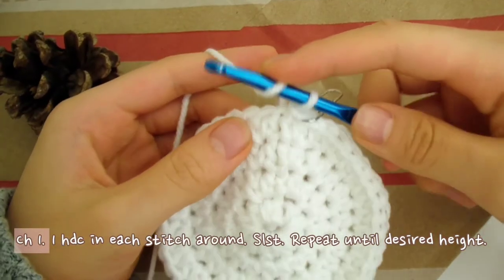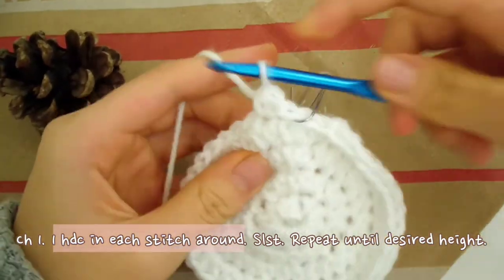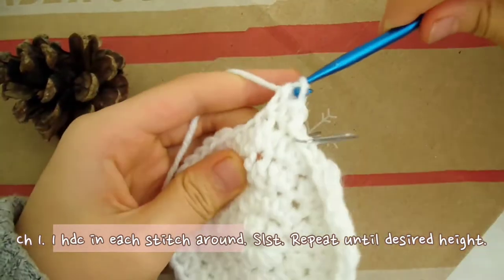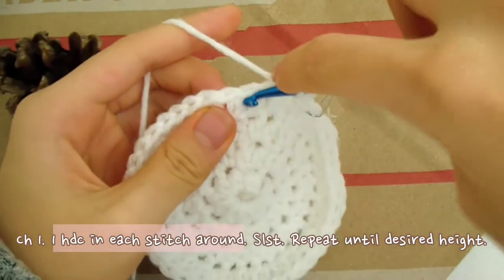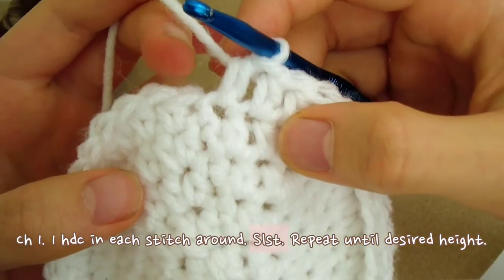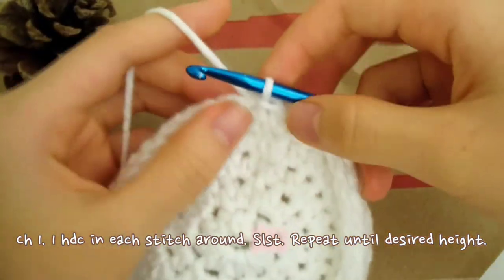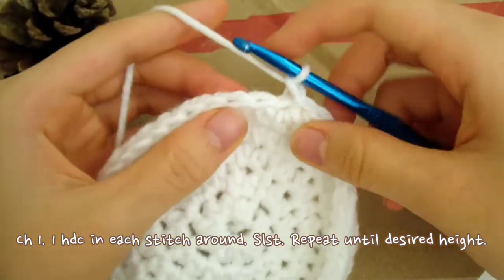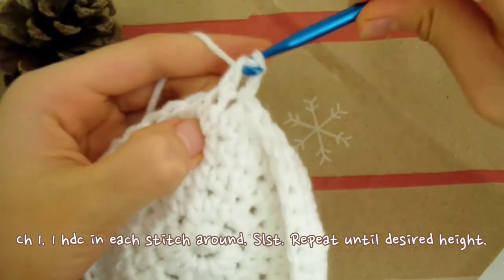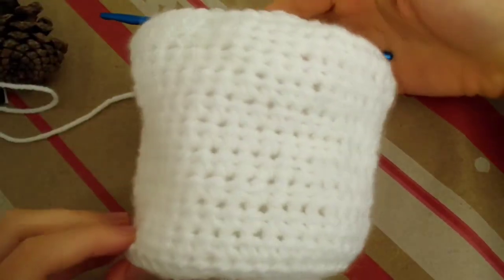The next part is super easy. For the sides of the bag, chain 1 — don't forget to chain 1. Now just make 1 half double crochet in each stitch all the way around. We're going to keep building rounds like this until it reaches the desired height. At the end of each round, don't forget to slip stitch and chain 1. I've built up 11 rows in total to get the height I want, but you can make it more or less to your own liking.